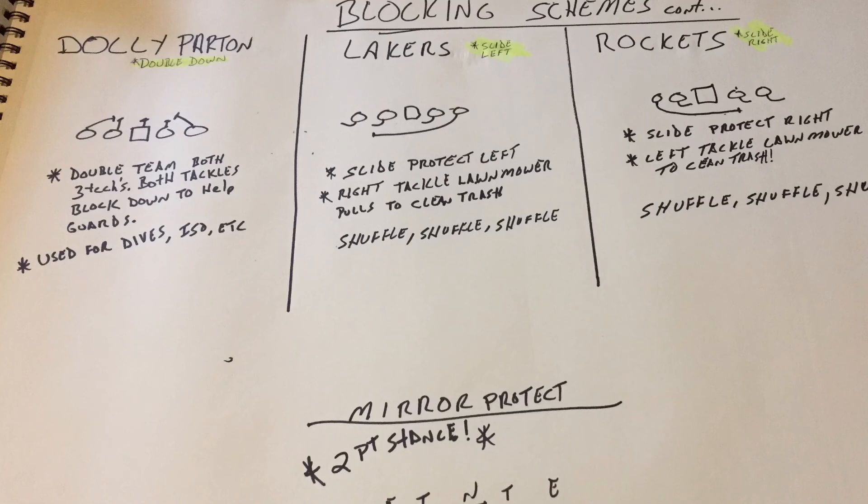As the blocking schemes continue, we have the Dolly Parton — that's just when we double down on whoever is lined up in front of the guards. Both tackles will double down and we drive inside. We'll use that for dives, isos, QB sneaks, and we can even do some option work with it. Lakers is half-slide protection, slide left. Rockets, we slide right. We can throw a LeBron and a Harden call in there to mix it up.